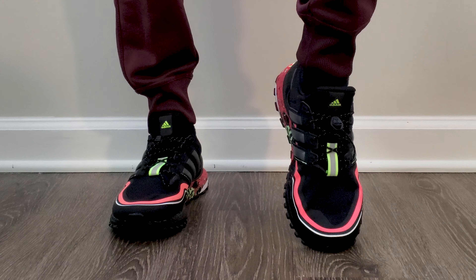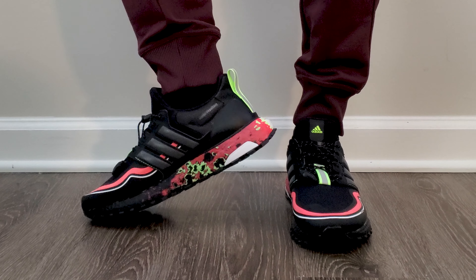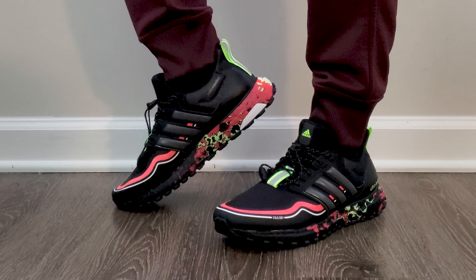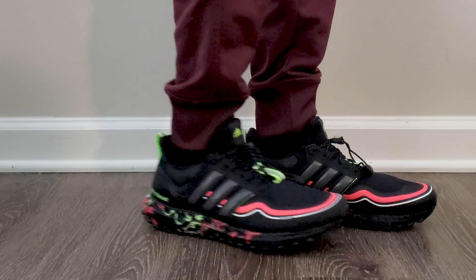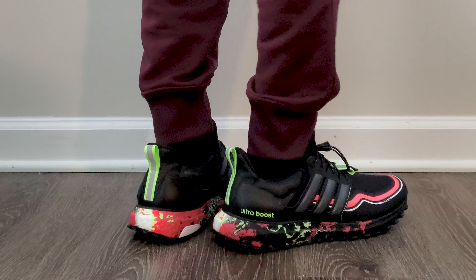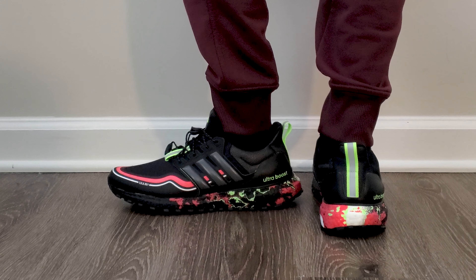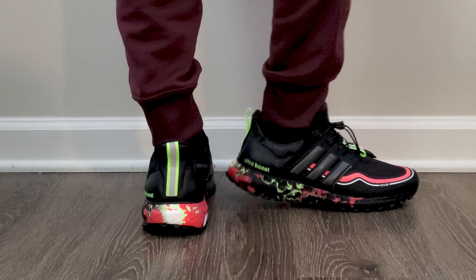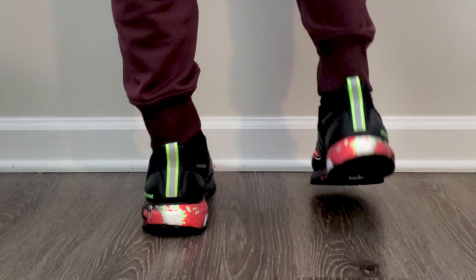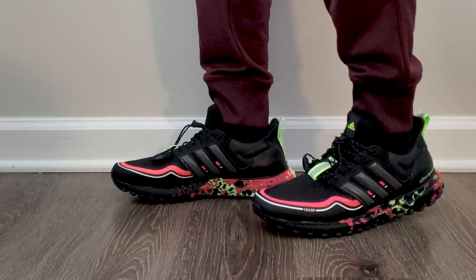Now that I've tried these on and walked around a little bit, I'll give you some thoughts. With sizing, I bought a 9.5 because that's the size I buy in pretty much everything, and they fit like I expected. Whatever you normally buy in Air Maxes or Ultra Boosts, go with that size and you'll probably be fine. The one thing that's a little bit different is that because this upper isn't just your standard Primeknit, it's not going to have that same feel. It feels a little looser — stick with your true-to-size and realize you're going to have a somewhat different feel because these are different materials.